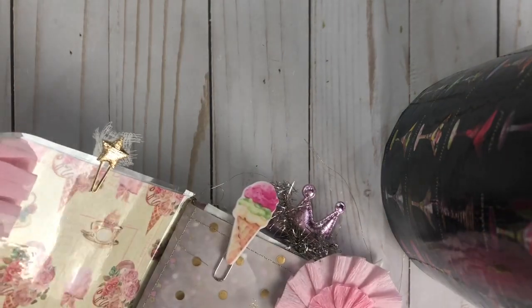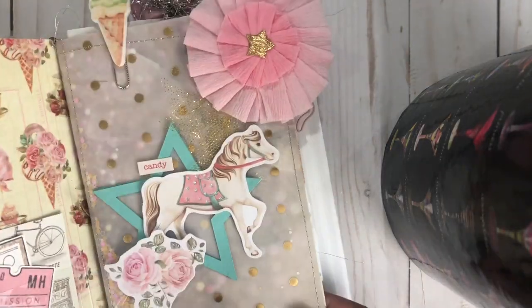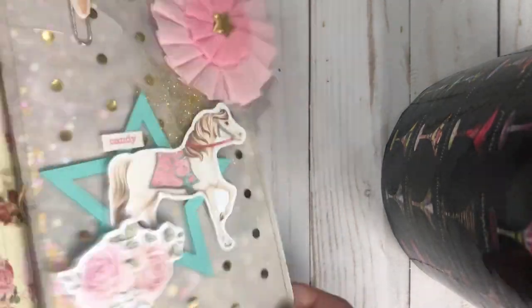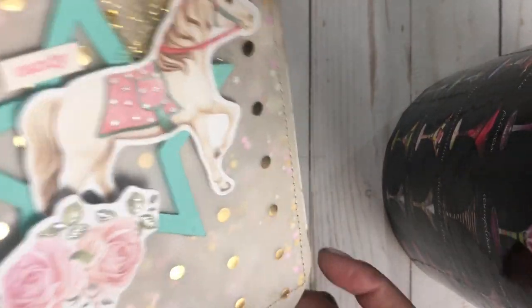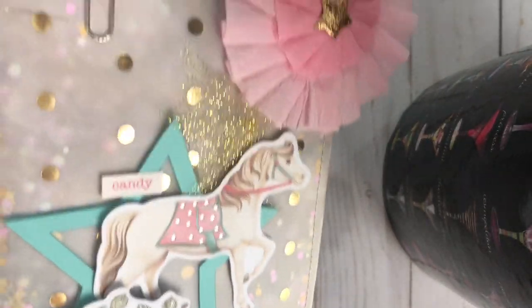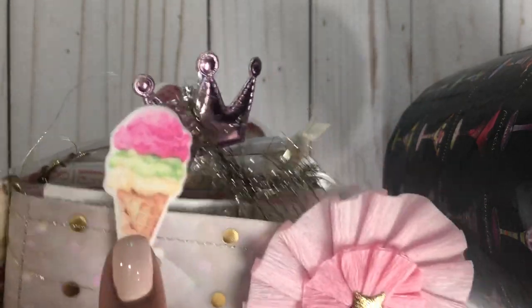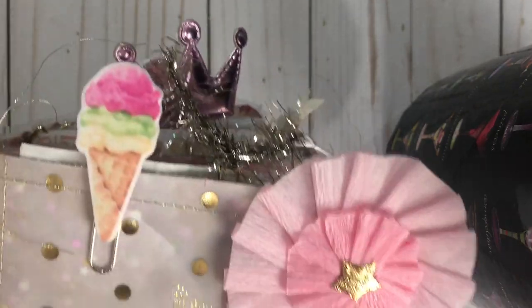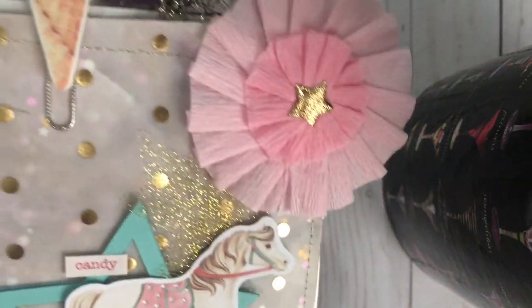Here is a little star paper clip. And right here is like a little dashboard-type page, a shaker. It's a vellum shaker — not a pocket page, just like a little dashboard. And then it has this cute little paper clip, like a rubbery ice cream cone that I got from Daiso.